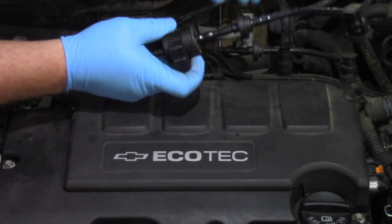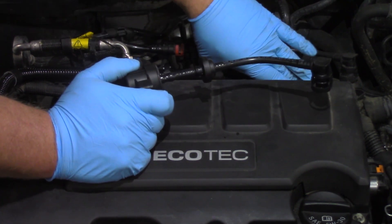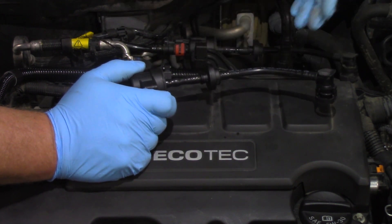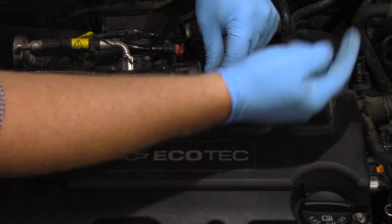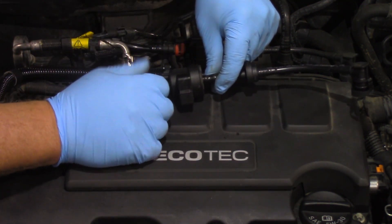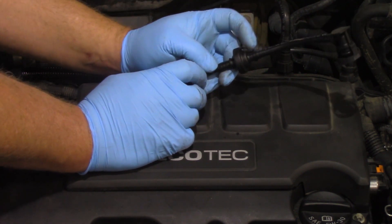This comes with a check valve built in. Because this is a turbocharged engine, the intake on a gasoline engine is going to be under vacuum most of the time, except when the car is under boost — then we have pressure on the system. We don't want the system purging and then getting pressure through it, going back and pressurizing the evap system. The check valve ensures vapors only flow from the tank to the intake under vacuum.